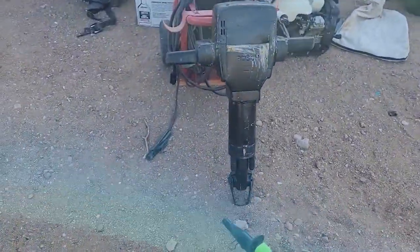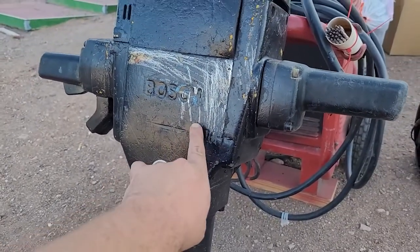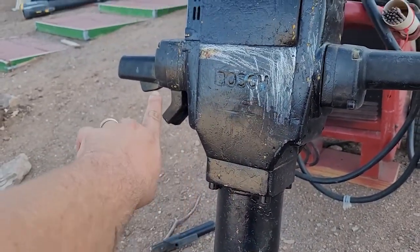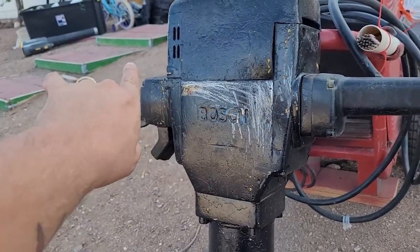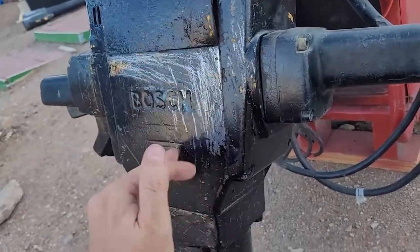And coming here, last but not least on my projects and customers that I have right now, is this Bosch jackhammer. It needs a new power cord, maybe a switch or brushes — I don't know until I put the power cord in. So if you guys want to see this, hit that like button.